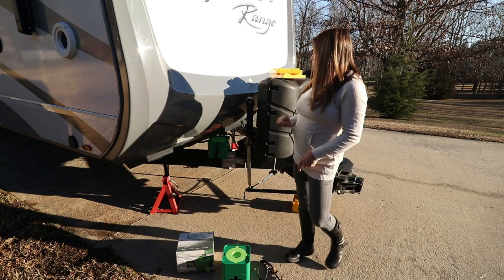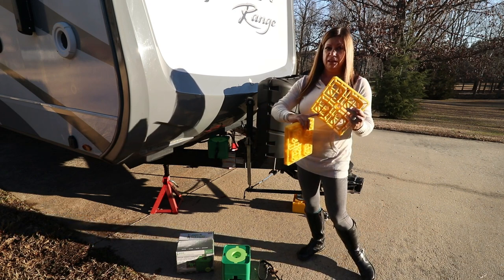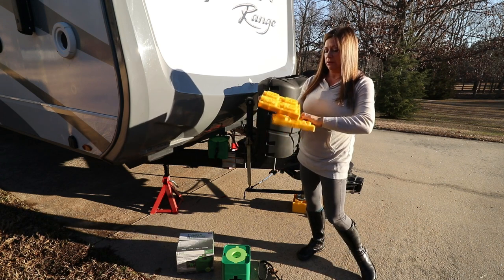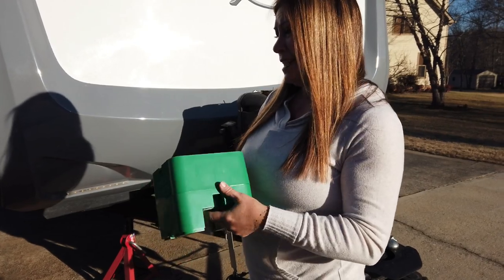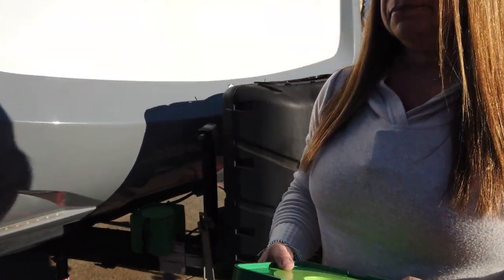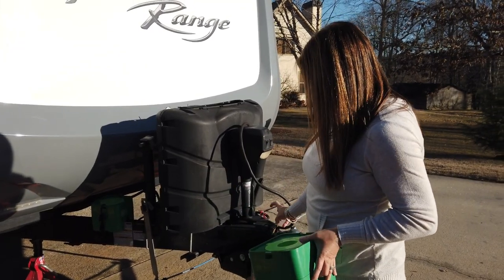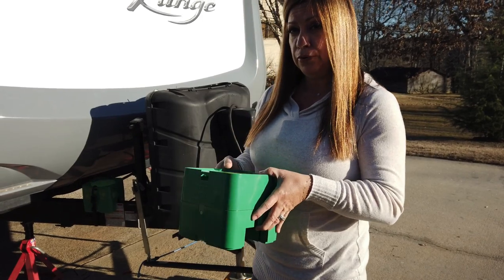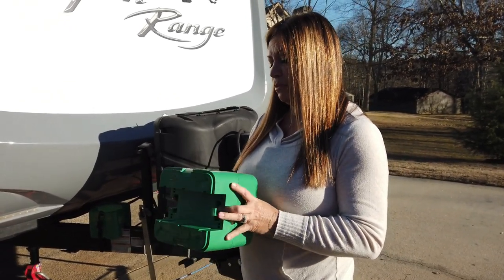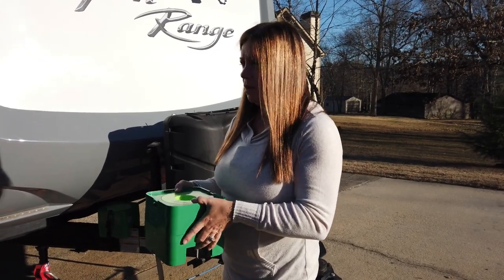This is called the Dock and Stow. It eliminates the need for stacking leveling blocks, which sometimes don't hold up — as you can see, we've eaten through a few of these and they get to where they don't really stack. It's a solid one-piece construction, space-saving with a seven by seven inch block, lightweight, and time-saving because you can store it right on the frame. It increases stability underneath your tongue jack by eliminating the stacking of multiple blocks. It is weather resistant, waterproof, durable, and resistant to UV exposure.